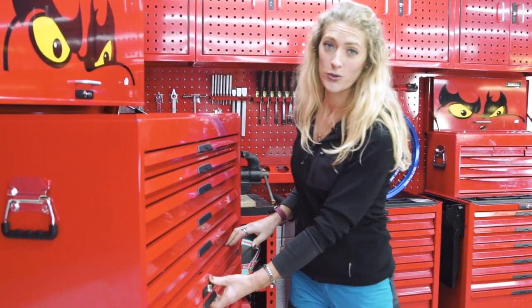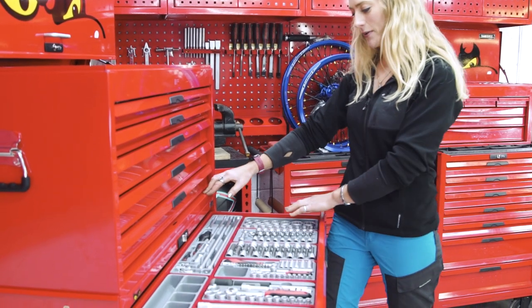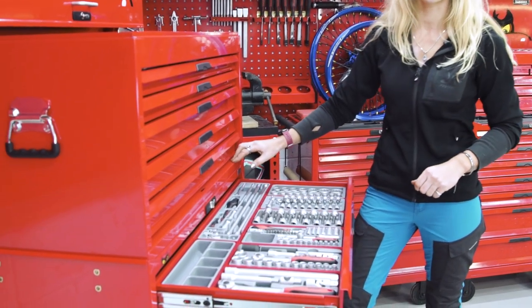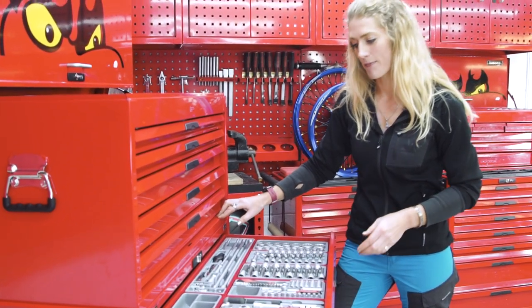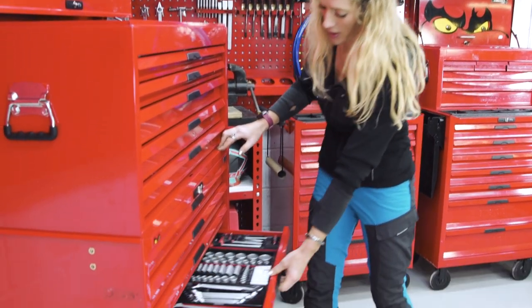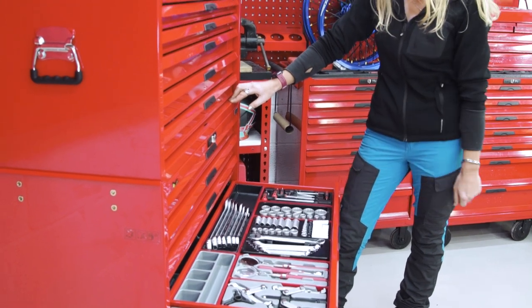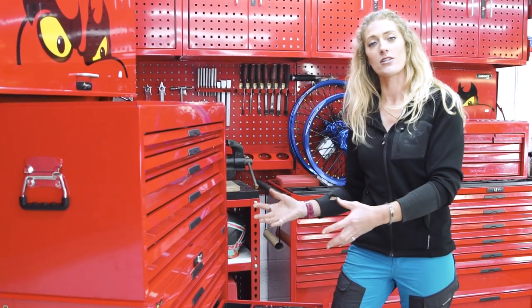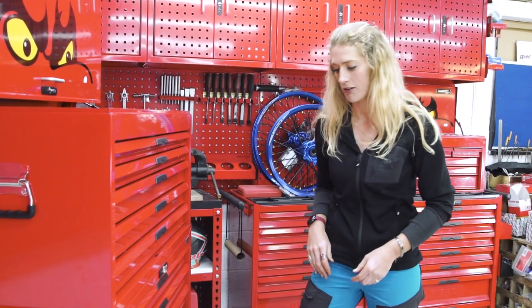The first most obvious thing is where the tools live. Here we have the metric tools, and you can immediately see all of the trays that they are living in are silver. Silver means metric. Now, if we then open up my second drawer, we can see black background. Black means imperial. So when you're going to your tool cabinet, you've got an immediate visual clue which is metric, which is imperial.